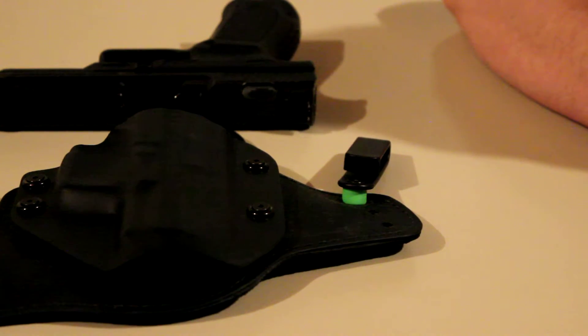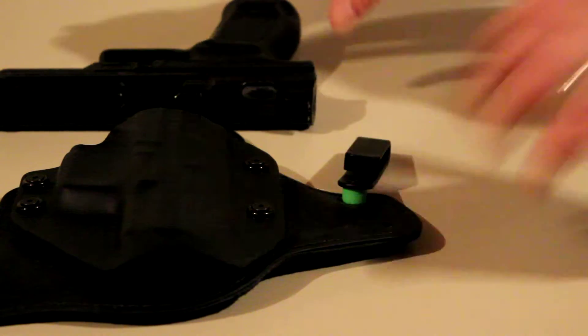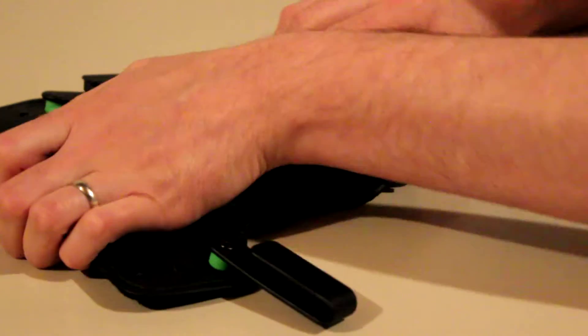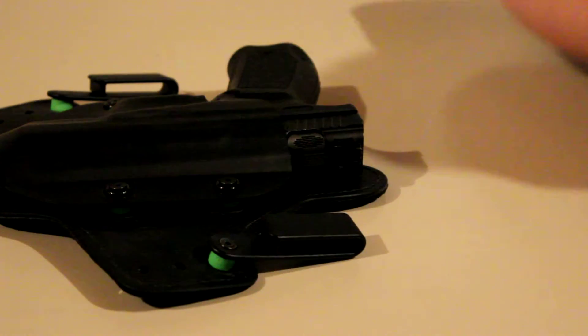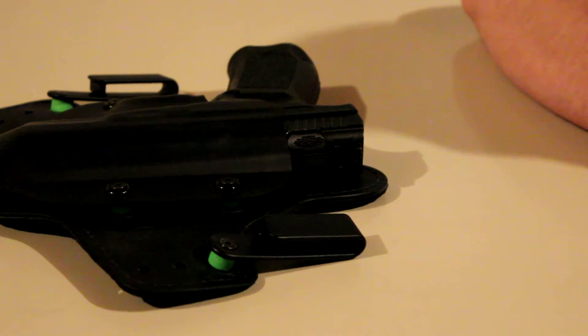Other than that, not really much — just confirming that the gun actually does fit in the Walther holsters. I haven't seen anybody put anything out about it, so this is basically confirming for anybody looking into buying a holster for this gun.